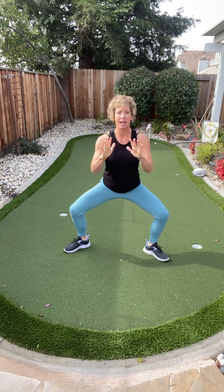Nice and slow. Squeeze those glutes on the way up — the ultimate butt and gut exercise. Hold it down halfway right here.